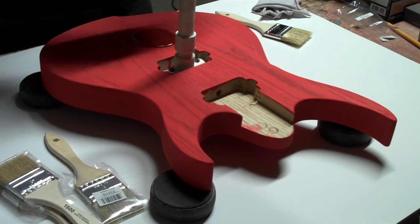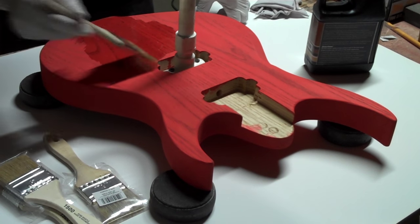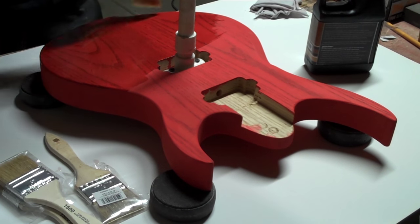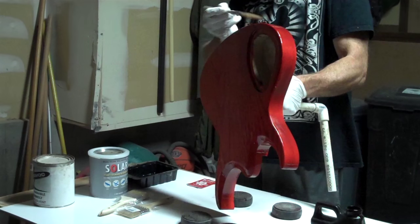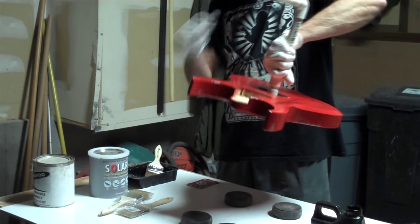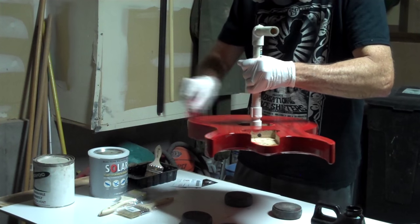To apply the grain filling sealer, I just pour a little bit out onto the body and then use a cheap hardware store two-inch wide paintbrush to spread it around. You might be tempted to use an old paintbrush, but I wouldn't recommend that because when paintbrushes have been sitting around they tend to collect dust and lint which will deposit into the finish. I'll brush the grain filler over the entire surface of the guitar, and then once that's finished I'll take an old business card and scrape the excess off. All I want to do is leave the filler in the pores and the grain and then distribute the rest in a thin film across the surface.